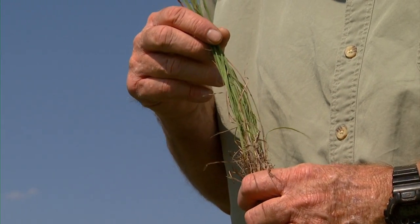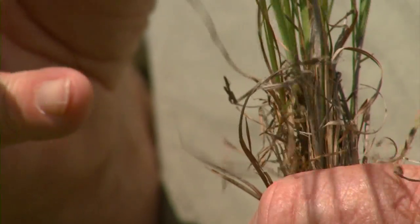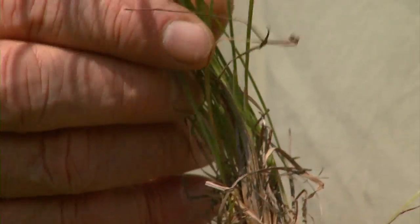Little bluestem is a little different than the other three main prairie grasses in the fact that it's a bunch grass rather than a rhizomatous grass. So it doesn't send out rhizomes — it just makes big clumps. It's also a very productive grass, very high quality forage, and makes really good hay.